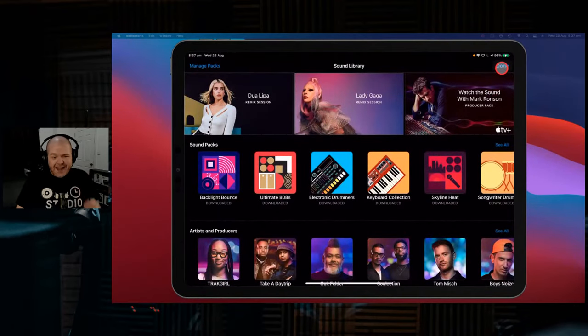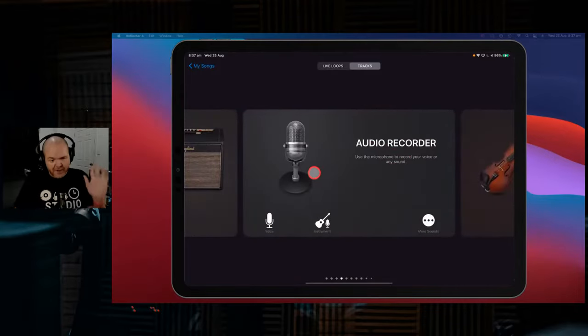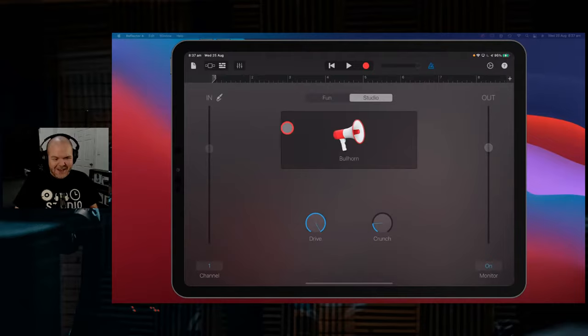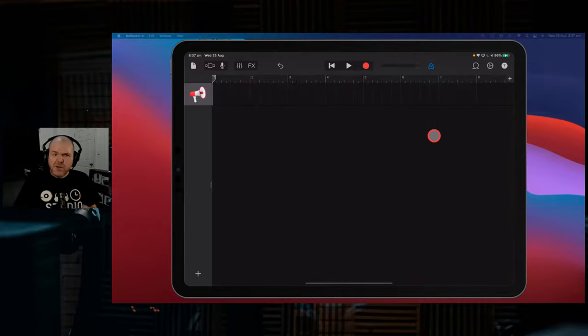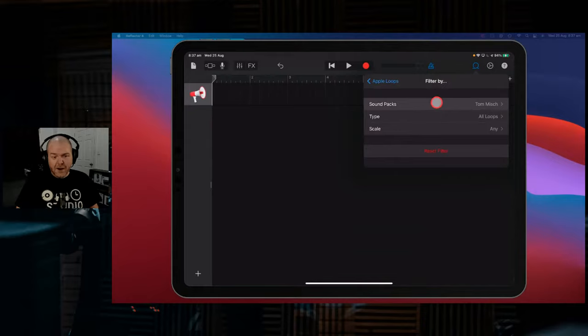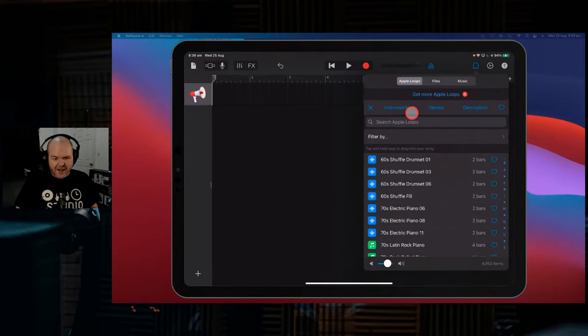So we'll get stuck in and start using this pack to create some sounds. This time around, we're going to start with our loops. We're going to come in here to a brand new fresh track, grab audio recorder, turn on monitoring so we can both hear what we're doing, and go to our track view. Let's explore some of the loops. If you're looking for Apple loops in these packs, we tap on the loop icon and we're here at Apple loops. I've already filtered by the Tom Mish pack, but we'll come back out - you know you've got it reset when the 60 shuffle drum set is the very top one.